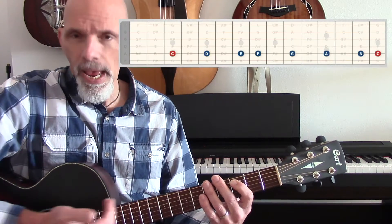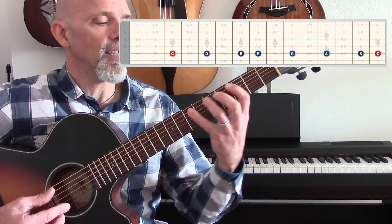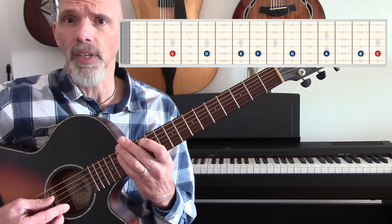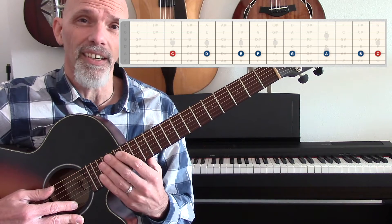Guitar is not quite so easy, but if you watched video number one, you've actually played the C major scale, because by playing only the natural notes, you're playing the C major scale. We have a C on the fifth string, and if we extend past the twelfth fret a little bit, we can play C, D, E, F, G, A, B, C. So there's the C major scale horizontally along the fifth string.